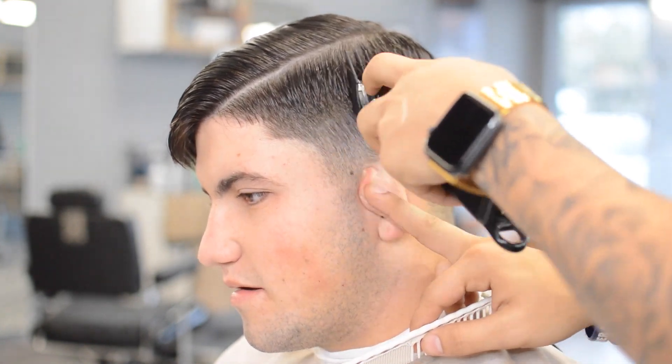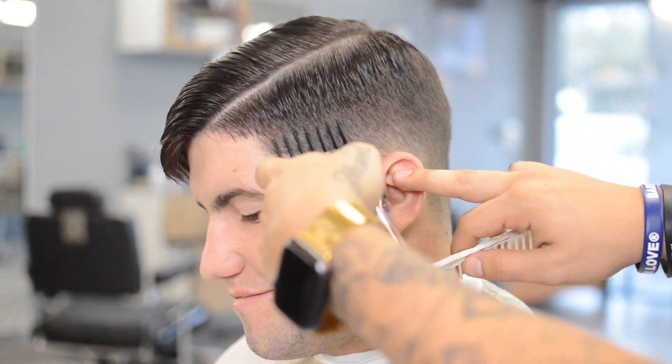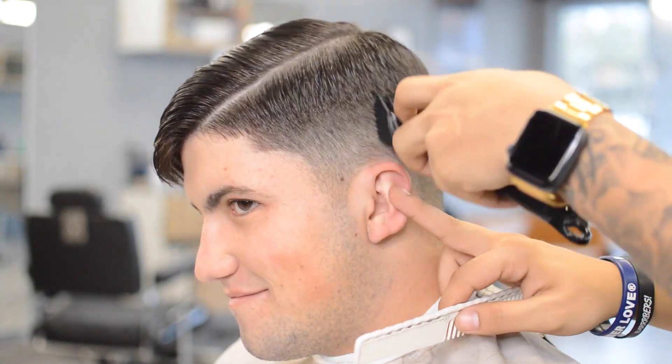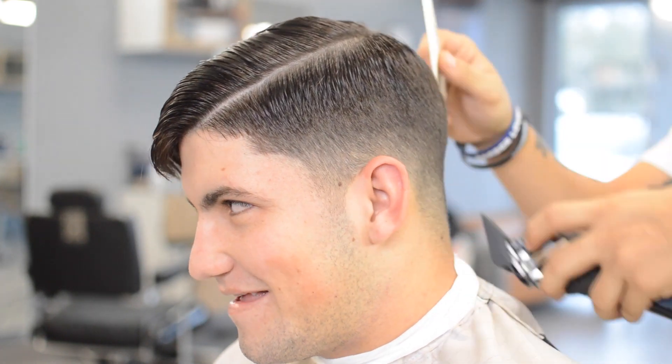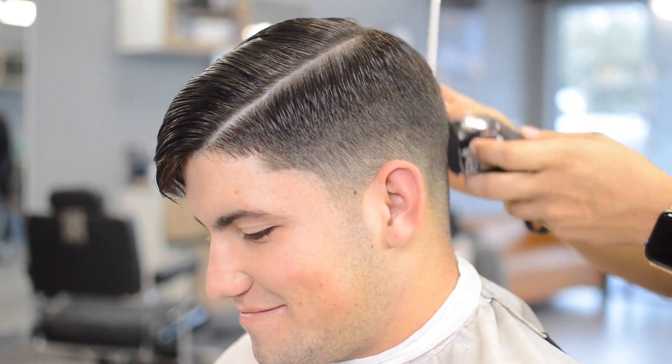We're going to start off with our number three, raking off the head right at the parietal ridge. The three helps you keep it really dark and a little bit longer so when that bulk lays down on top, it's not going to be too short and too hard for us to blend into later.